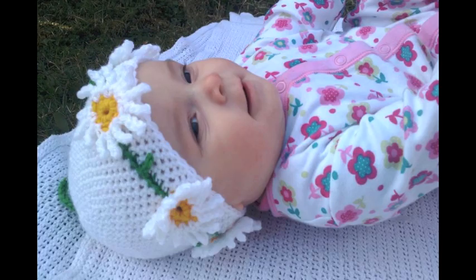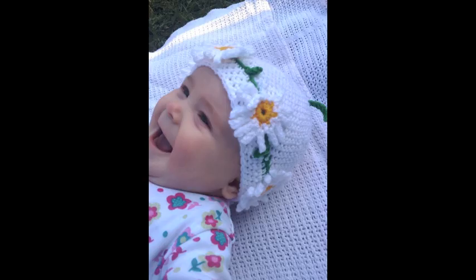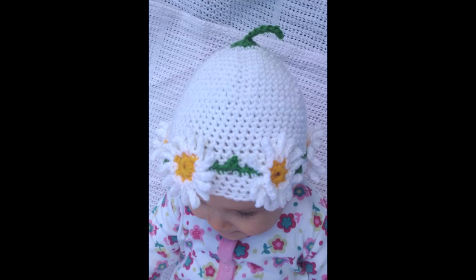This Daisy Chain hat was made for Baby Daisy. The pattern was bought from eBay — it's by StitchyKits.co.uk. I've made this pattern three times and it's a lovely pattern to follow.